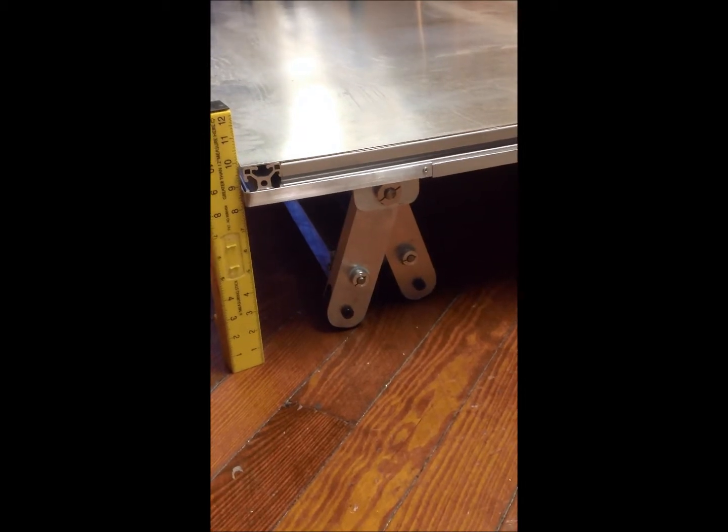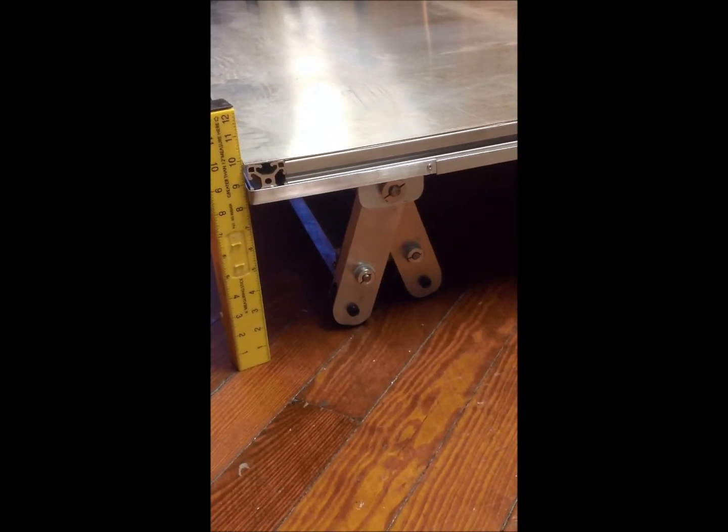This is the platform in the all the way up position. It's a little more than 10 inches.